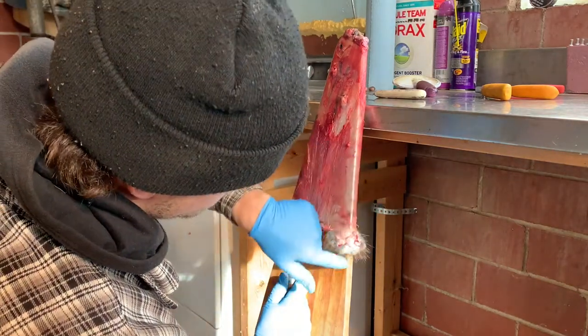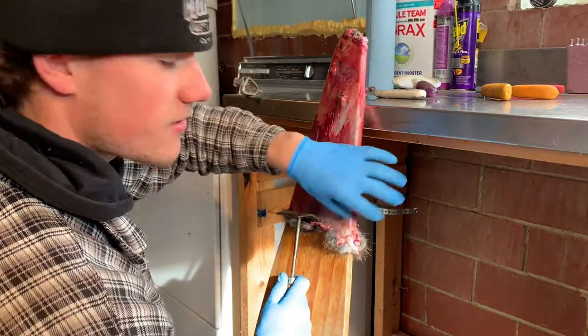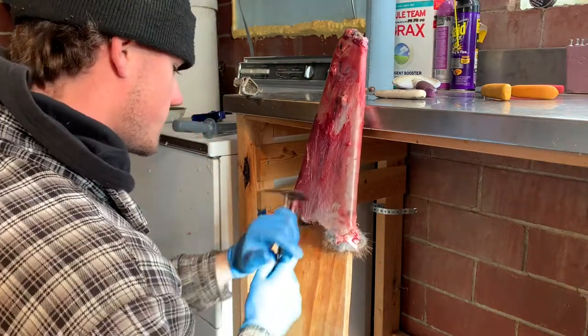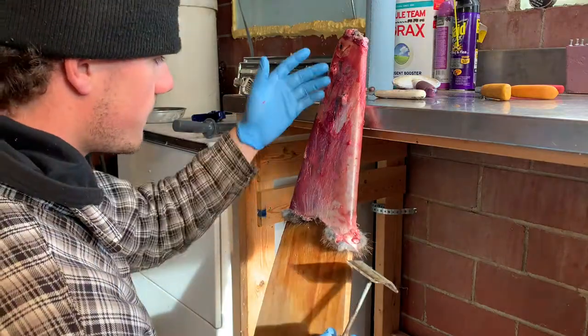Now we've taken the fat out of the saddle so I can roll that back up, then come back down by the leg. Remember: right here is the butthole, and there are four nipples up here. Depending on your muskrat, they might be bigger and you can rip them, so be careful. Just pull that right off the edge — now both sides are clean.